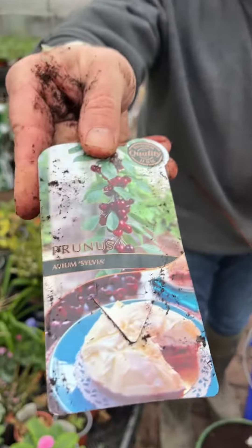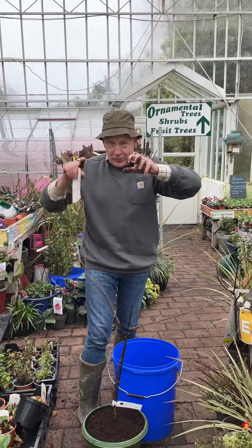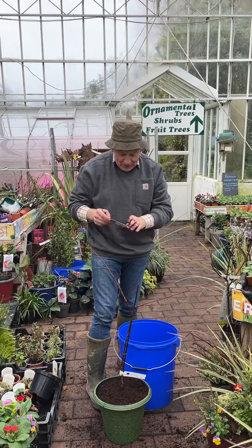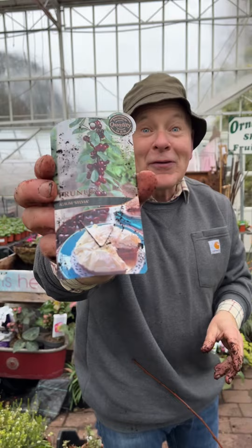We'll give it a little bit of light pruning in the summer just to encourage it to weep down a little bit, with white flowers in spring and lots of delicious fruit. Goodbye for now — enjoy your garden.